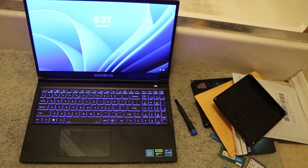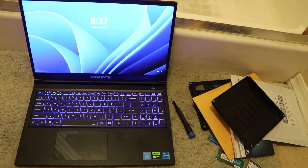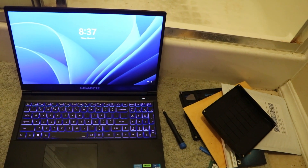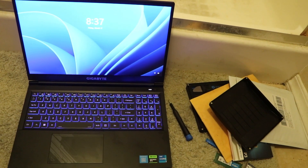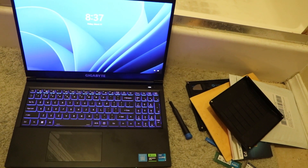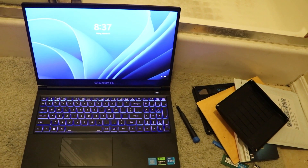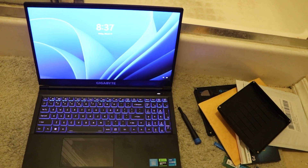It's booted up and there's the backlit keyboard I talked about earlier. It's on Windows 11. I'm assuming the RAM works — I haven't checked that yet — but it has booted. We'll be back with you shortly on that.